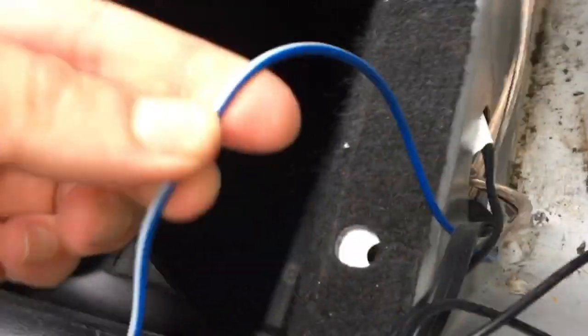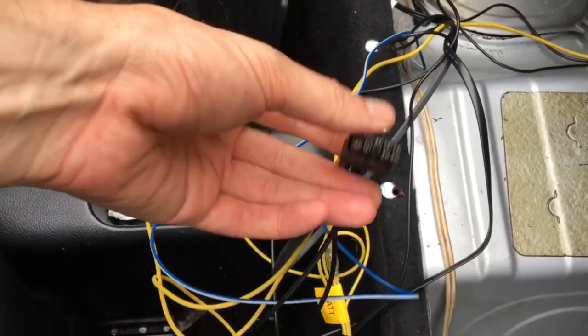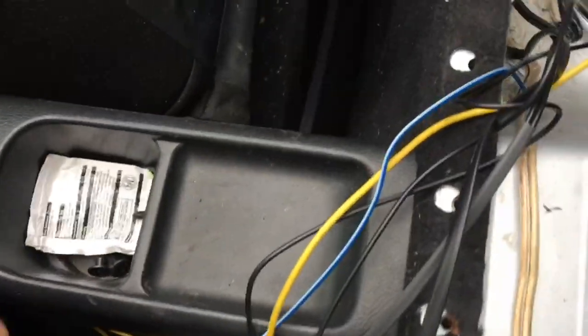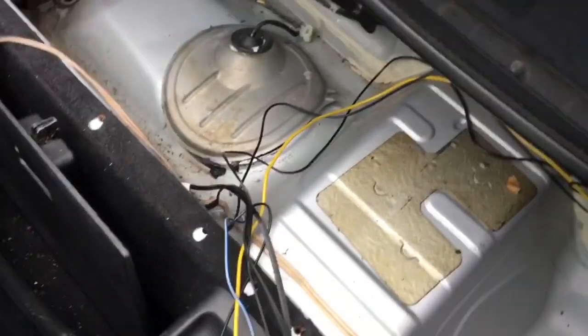So in blue we've got the remote, these are the RCA leads, this is that Ethernet cable for the remote, and it all bundles up into this single loom which will plug into the side of the subwoofer. What I'm going to do is drill a hole with a jigsaw in the corner of the bin just here so that this loom can pop up through it, and most of these leads can be hidden under the plastic bin liners.